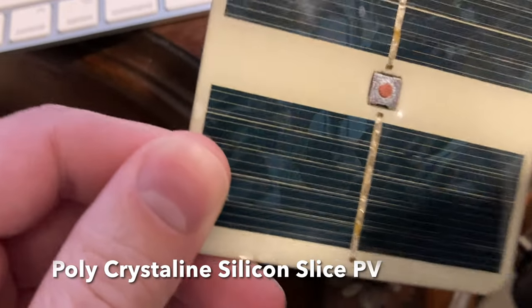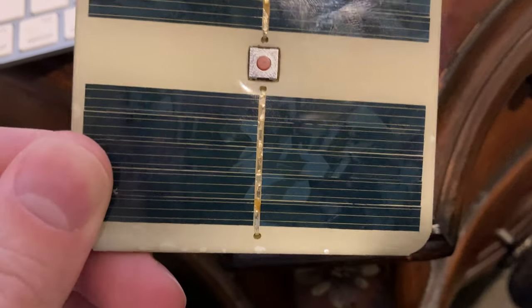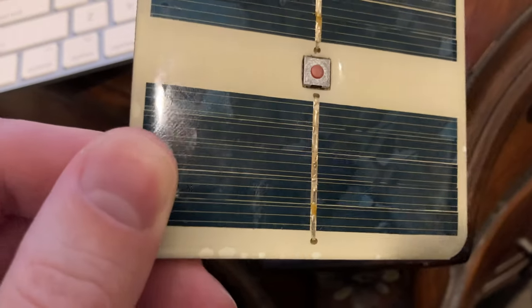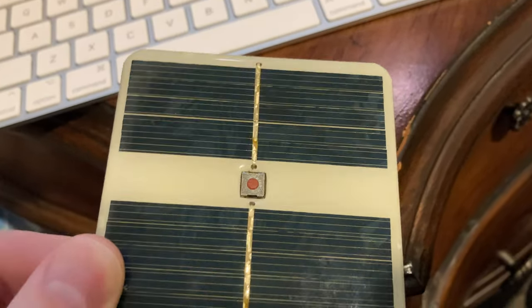You can see it's polycrystalline. See how that crystal has the visual oscillating effect. These are made of very thinly sliced pieces of a big cast block of polycrystalline silicon, cut by a wafer slicing apparatus.